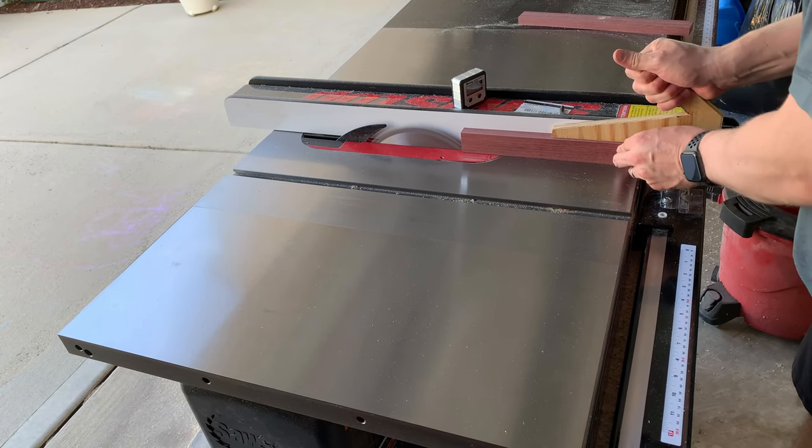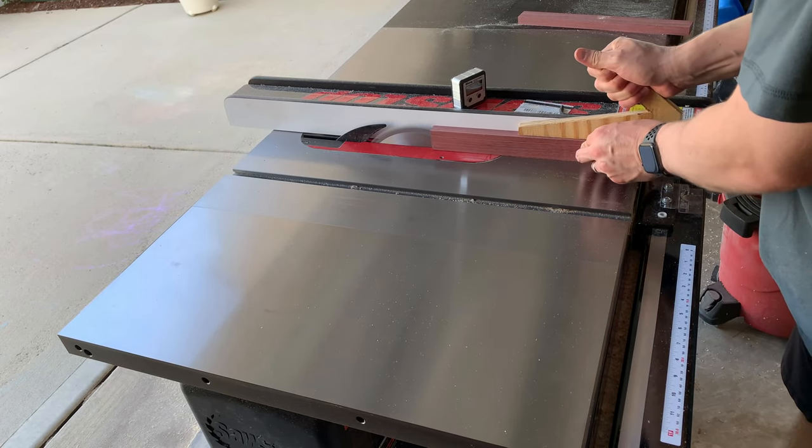Because I want the purple heart to be thinner than the hard maple, I'll go ahead and re-saw it so each piece will be sawed in half.